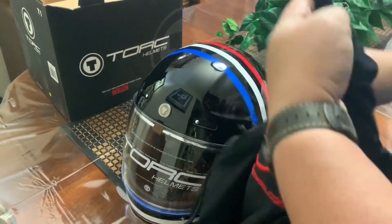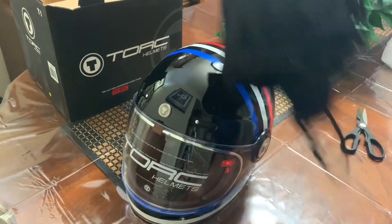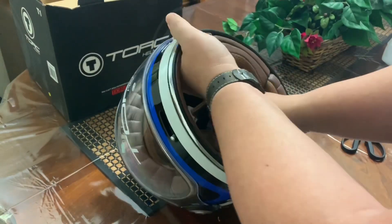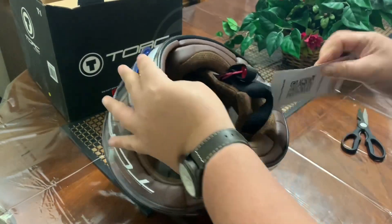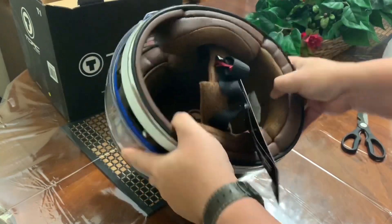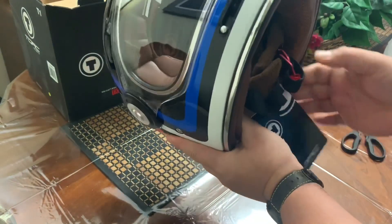The bag doesn't have any papers, nothing extra. I guess this is it. The one is attached already. I like the brown color leather here — nice. It's large.